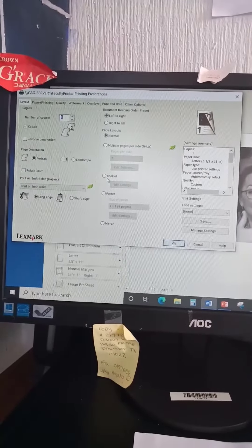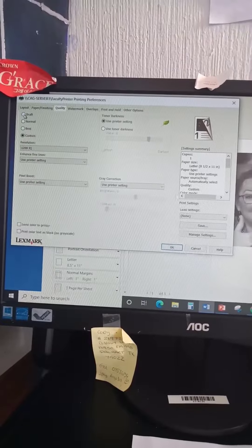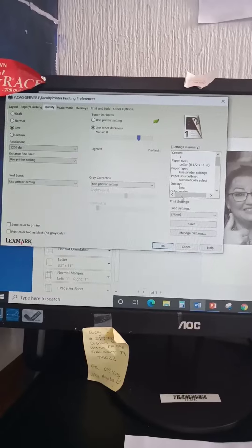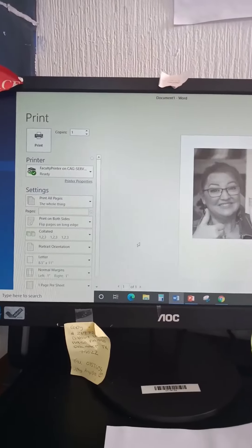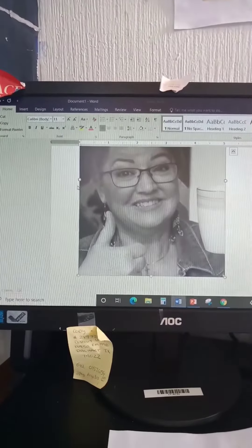I'm changing the settings in my printer so that I will have grayscale and good quality. Okay, I'm good. Let's print. Let's go pick up my picture.